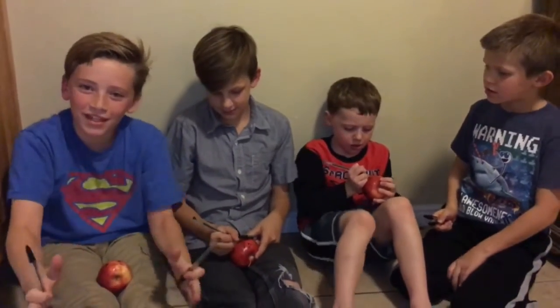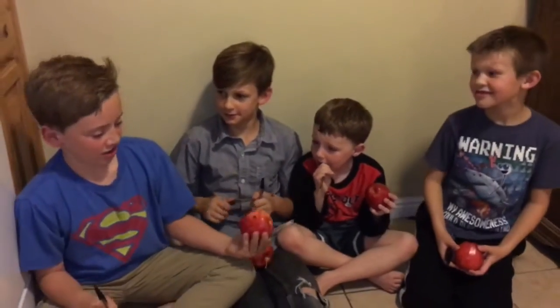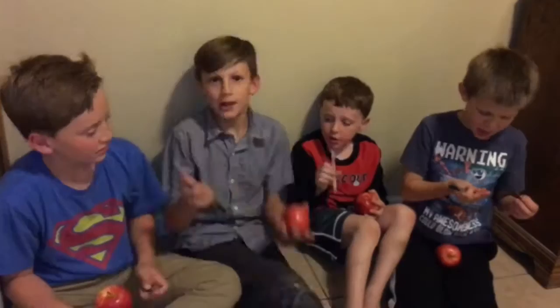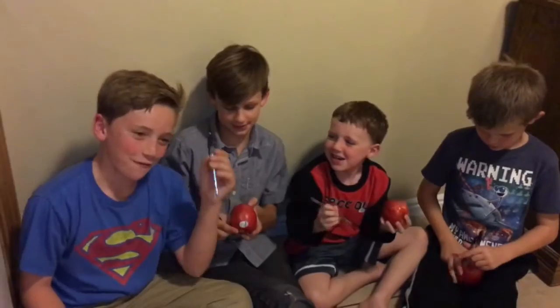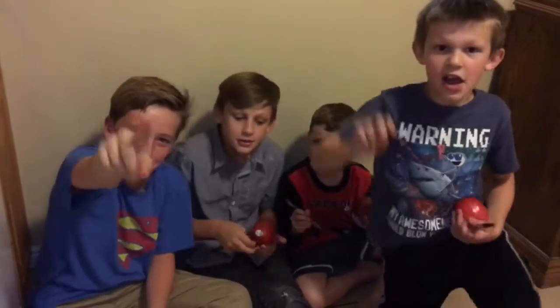Today we are going to do the pen pineapple apple pen challenge. We get to the pen and then we squeeze it onto the apple — the pineapple station. Let's get started! Like, subscribe, comment, give it a thumbs up. This is the Full House Laymans, and if you want to find our channel on YouTube and Amazon, it's Summit and Vine.